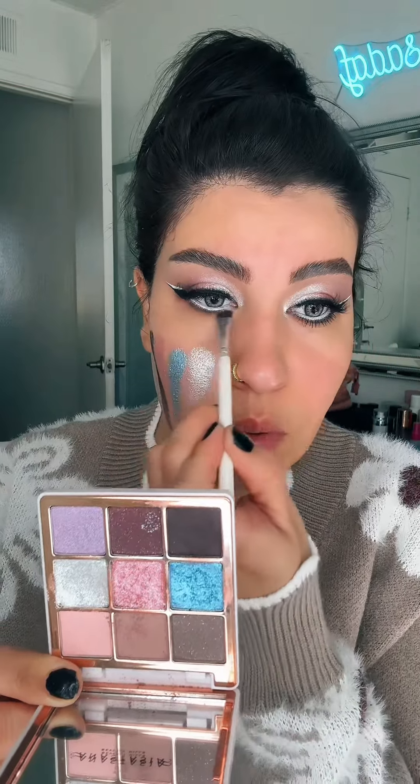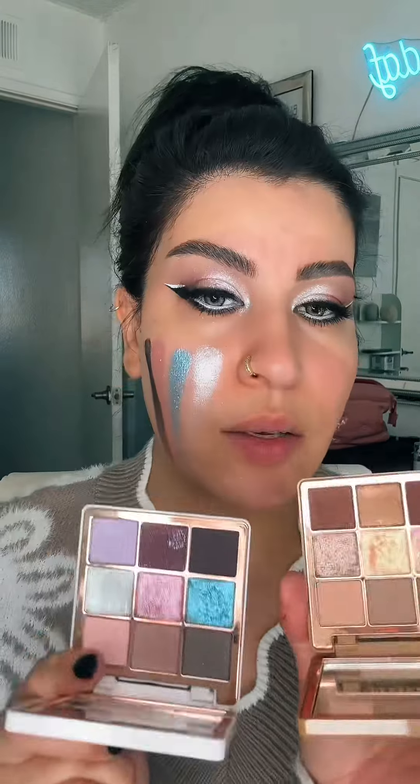Now I'm going to take this shade and apply it on my lower lash line. And just like that, we have an amazing eye look! Definitely try these palettes together — they are on sale until November 5th.